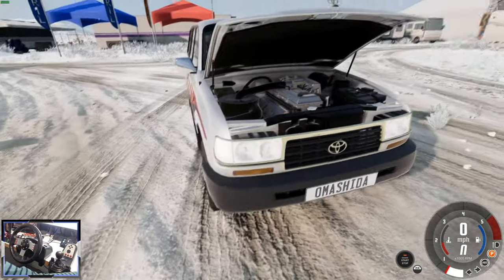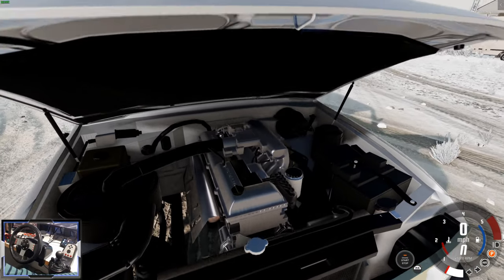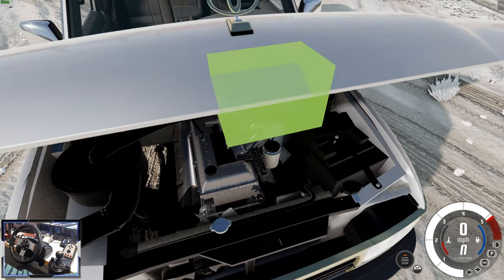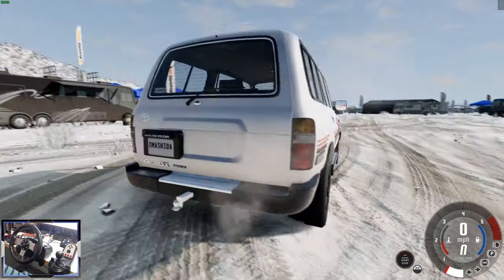If we open the bonnet you can see we've got the 1FZF engine, which is a straight six. It looks pretty nice. Let's rev it up. Very nice. Straight six power and it's a very reliable engine.